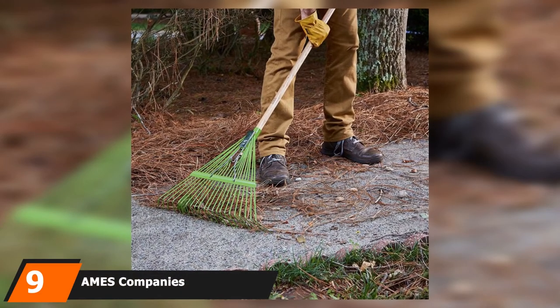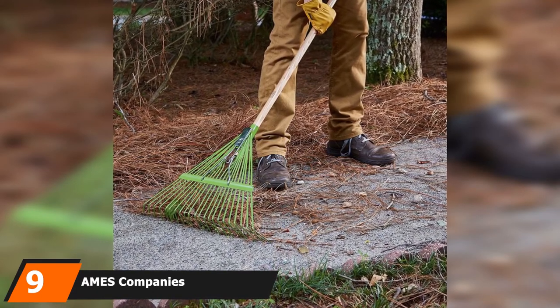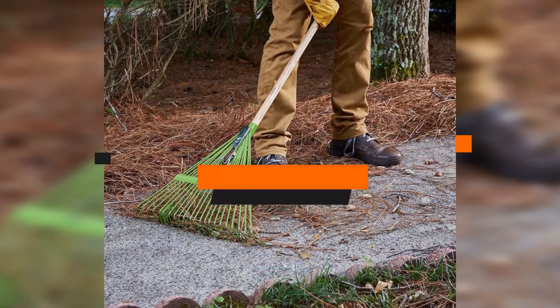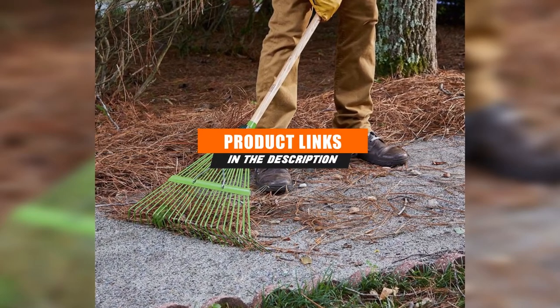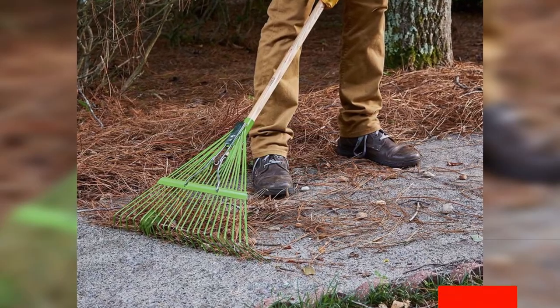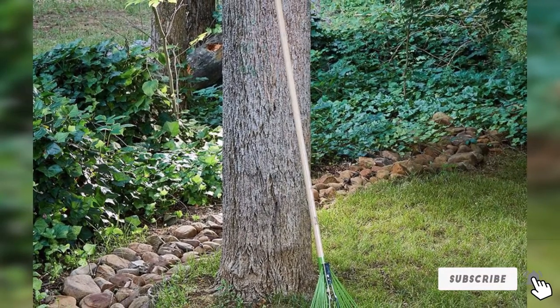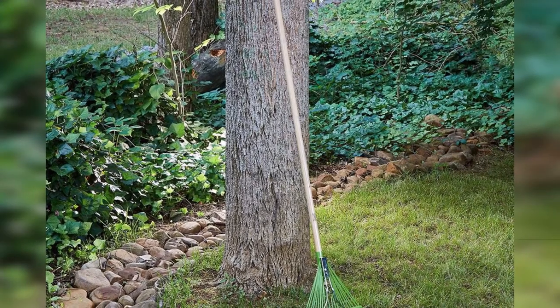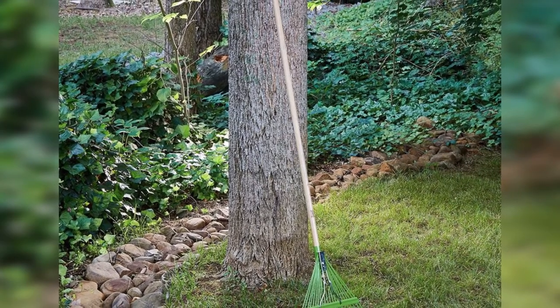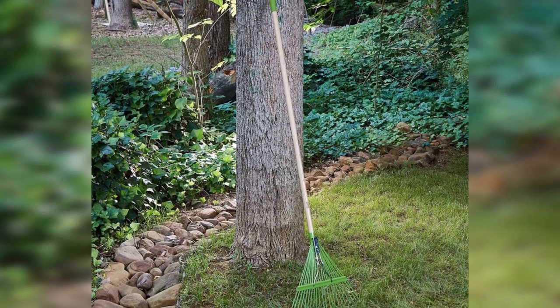Moving on to number nine, we have the Ames Company's True Temper. If you're on the hunt for a garden rake that's multi-functional with a comfortable, durable design, look no further than the Ames Company's garden thatch rake. American brand the Ames Company has been creating some of the most trusted gardening tools since 1808.